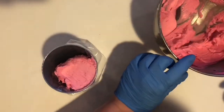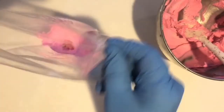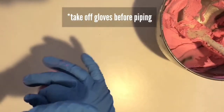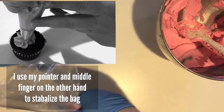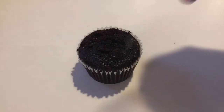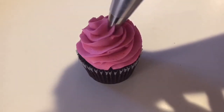Only put about two spatula-fulls of frosting in the bag — too much and it'll be hard to pipe, too little and it'll also be hard to pipe. Once you push the frosting to the tip, twist the bag as tight as you can and position your hand so you can squeeze well. If you're right-handed, squeeze with the right hand and use your left hand to stabilize the bag. Let me teach you on a cupcake first so you can learn how to put this on a cupcake too.